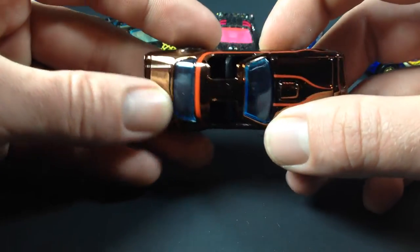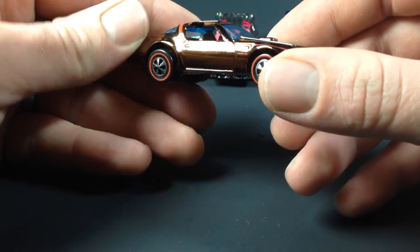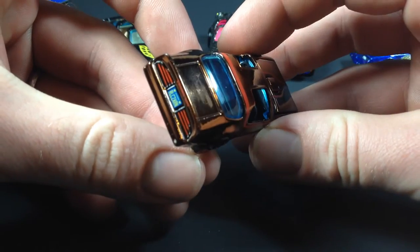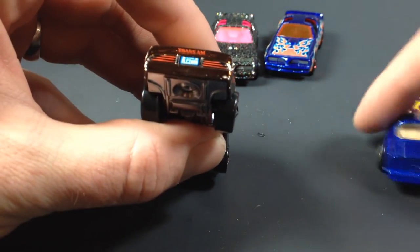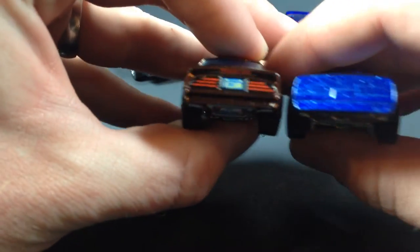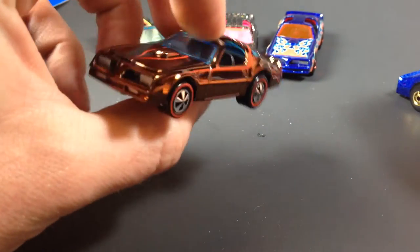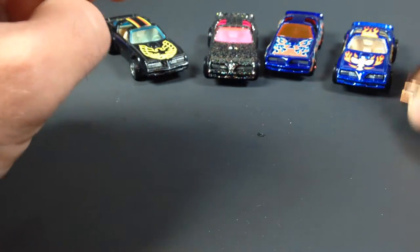The paint job is just awesome on this one, even though I've got fingerprints all over it now. It's a really really cool casting. The detail on the back is awesome too — back comparison here — yeah, the detail on the back is just awesome. Very very cool looking.